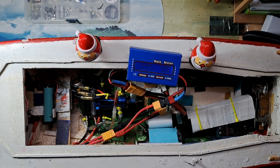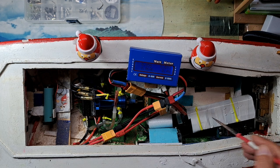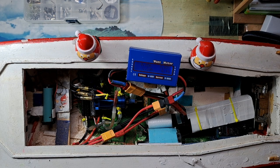That is the first test. I will run other tests with the other boat, but so far very good news — this is only an 11-amp motor. This is an old 7.4V LiPo battery I used for testing. That's all for today. Have a good day, go sailing, enjoy your time, and see you in the next video. Bye bye!